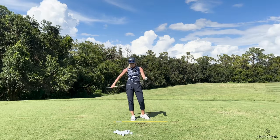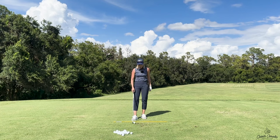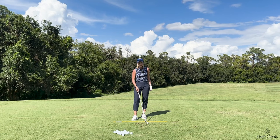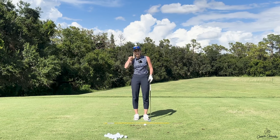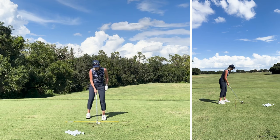Tension really is not our friend in the setup. I understand that all these swing thoughts we're having make that really difficult. But I promise you, when you take that tension out of your right side, you're going to miss it way less to the right. Another really good drill to stop missing it to the right and to take that tension out of that right side is to actually drop your right foot back a little bit.